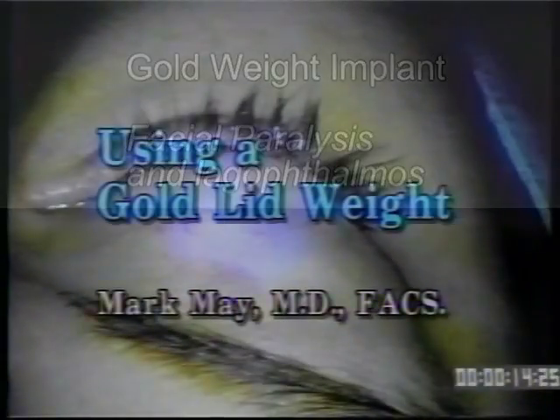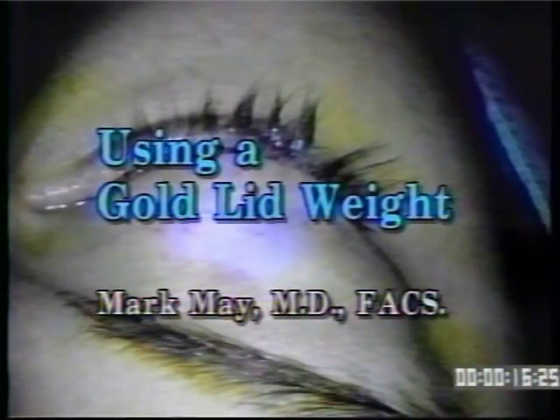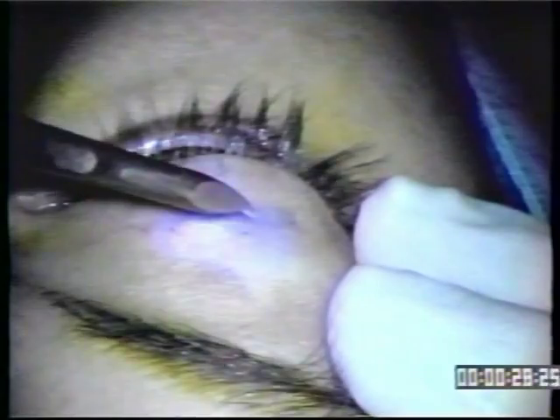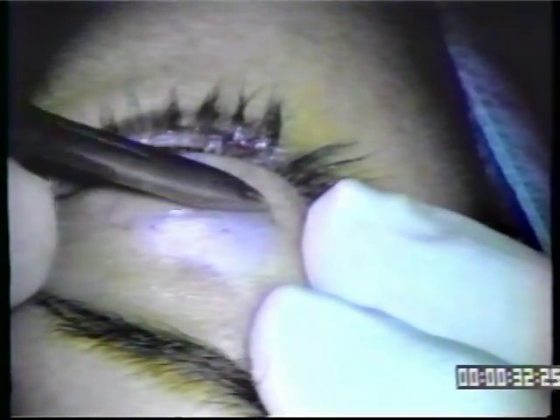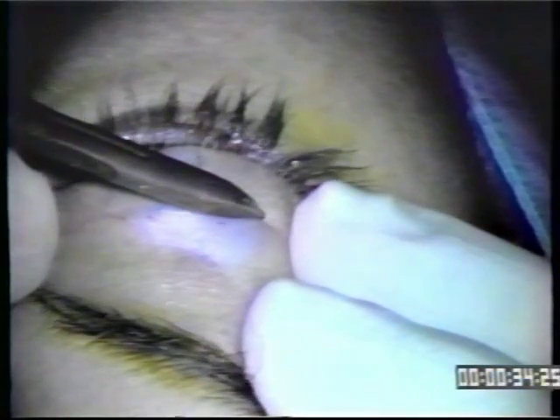The Gold Lid Weight is a very useful technique for re-establishing eyelid closure. Incisions are made in the natural skin crease in the supratarsal fold, and a mark is made right at the mid-pupil line. The incision is made after the area is infiltrated with 1% xylocaine and 1:100,000 adrenaline. We wait about 5-10 minutes for hemostasis.